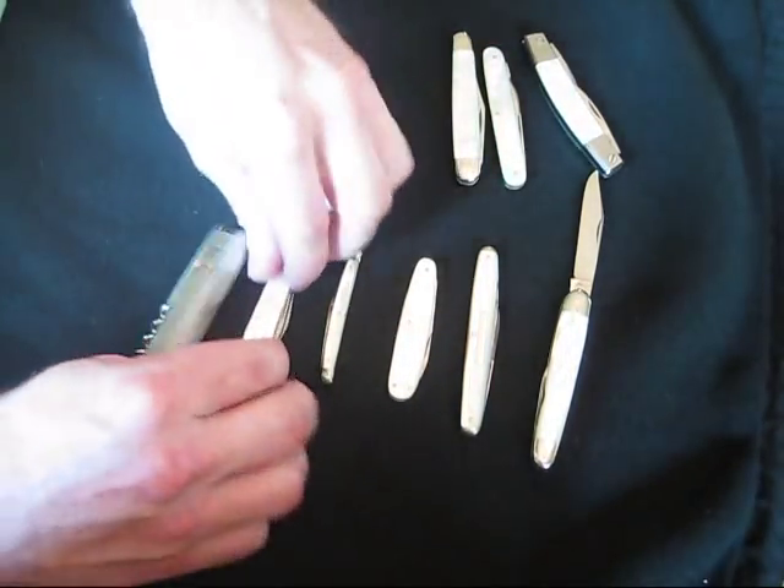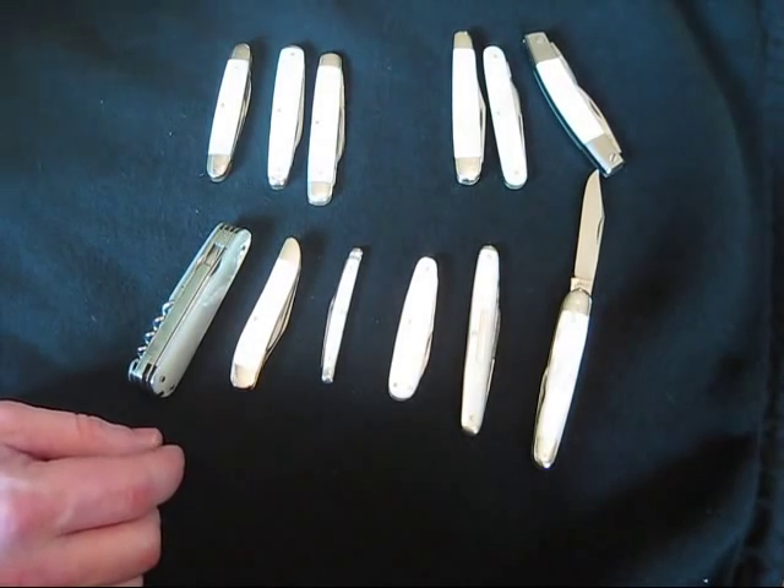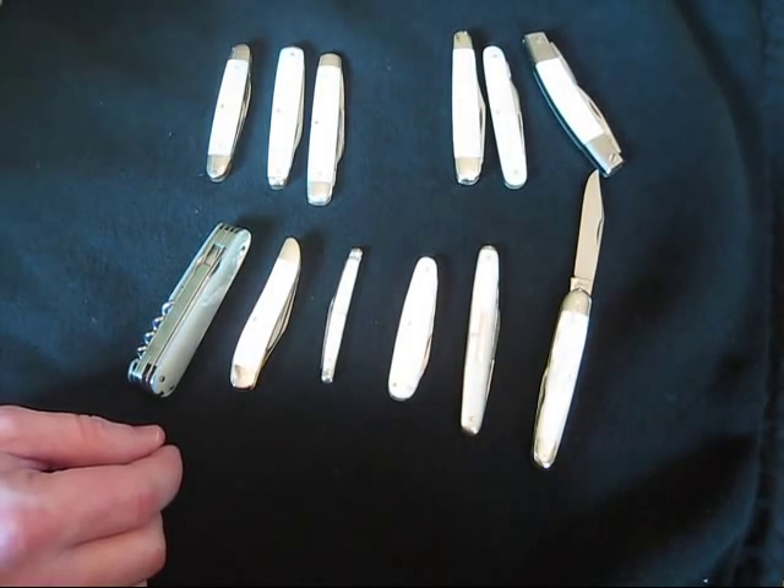And those are my pearl knives. I hope you enjoyed the video. I'm going to clean them up and put them back in their case.